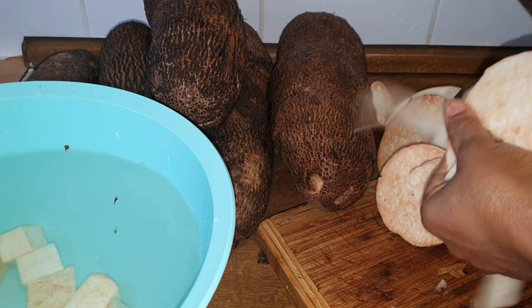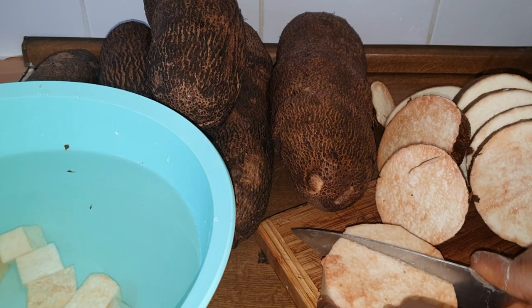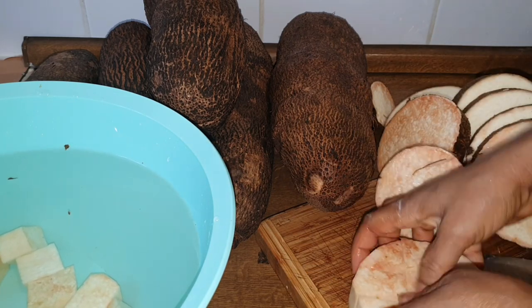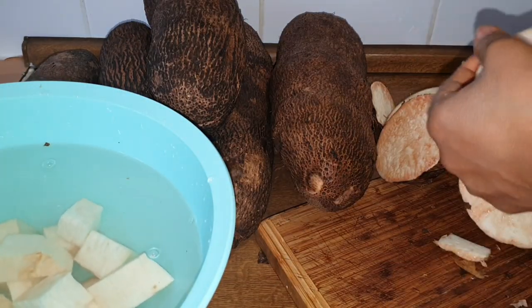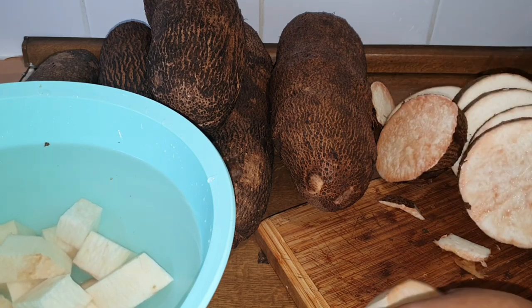This way it will be very easy for you to know which is which when bringing it from the freezer, because the cuttings are not the same. In case you want porridge, you know the one for porridge. In case you want boiled yam, you know the right one. In case you want it fried, you know the right one. That is how I'm cutting it.